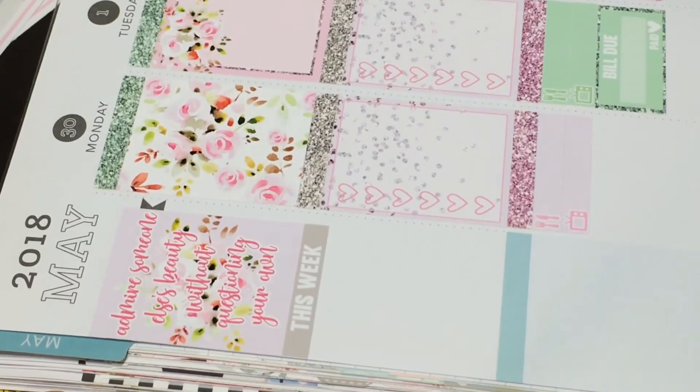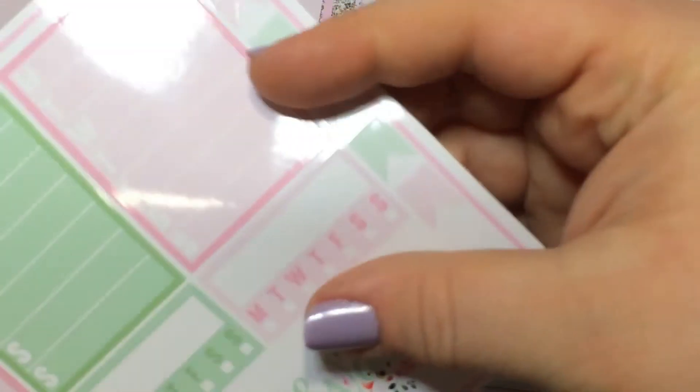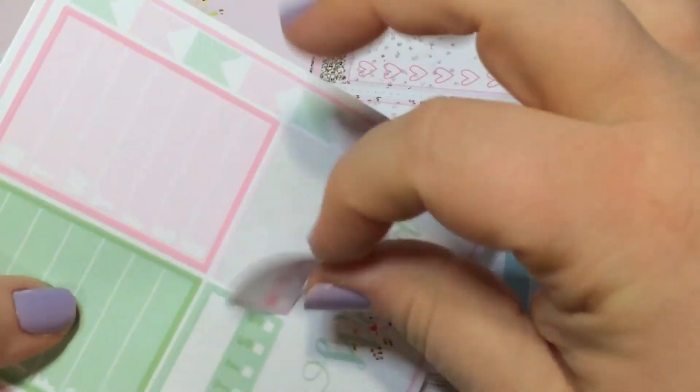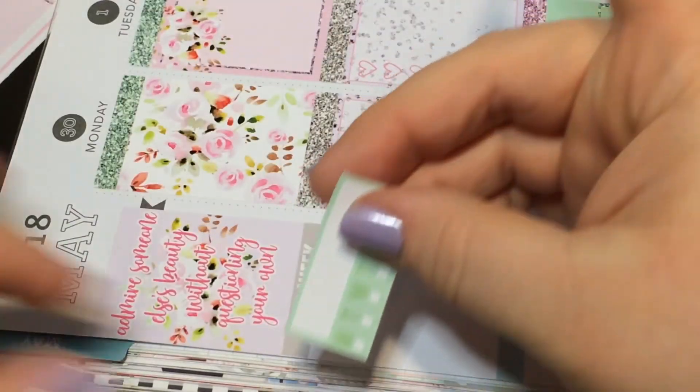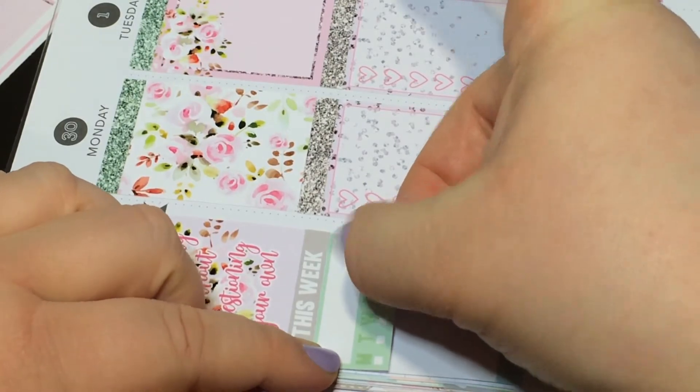Okay, I'm starting my sidebar and you guys can't even see it — I'm sorry. These habit trackers are kind of ginormous, they're very thick, so hopefully I can fit everything.